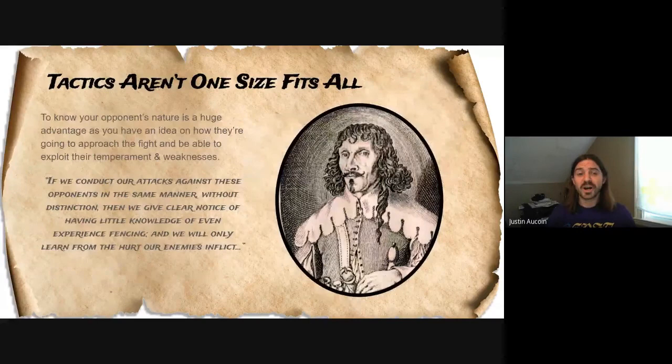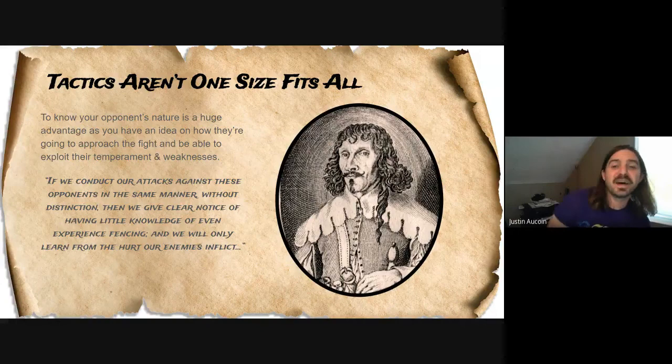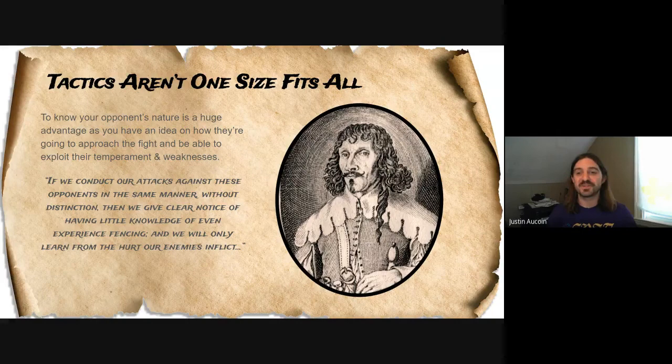The reason why this is important is because if you approach each different opponent the exact same way, you're going to have varying levels of success. How you would approach a shorter fencer is not going to really work if you're fighting against someone who's taller than you. How you should fence someone who is very reserved or timid in their fighting style is much different than someone who is very gung-ho and just going to try to run you down. Alfieri, like most Italian fencing masters, is very sassy throughout his fencing manual.